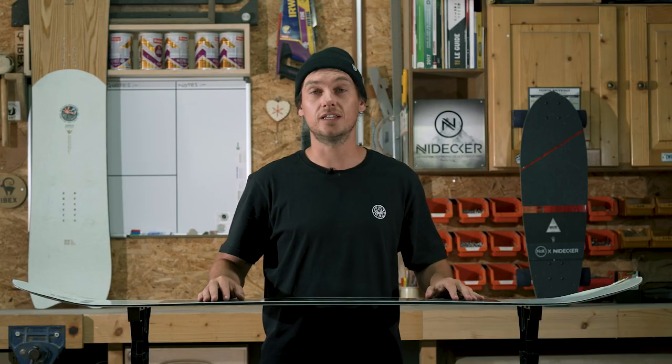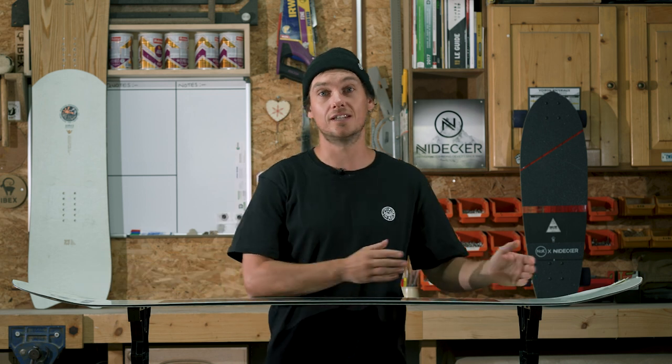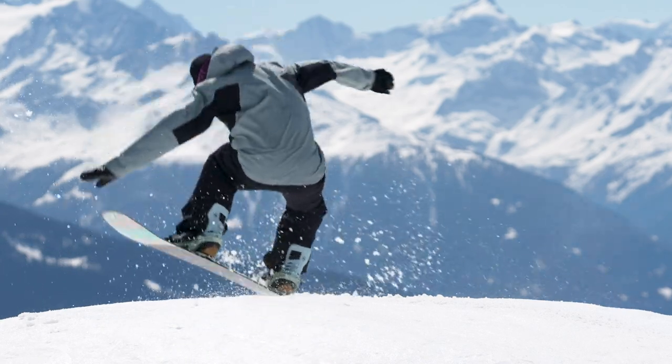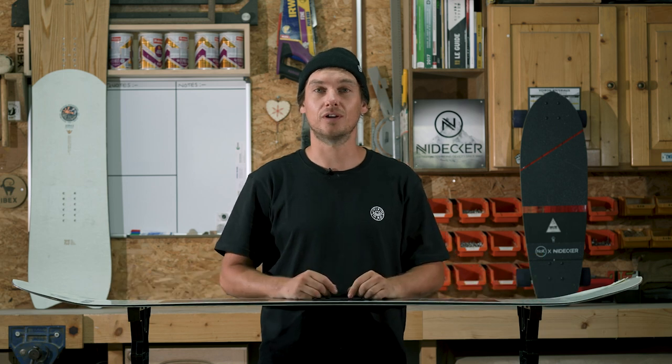I like to ride a board like this because it allows me to get a good symmetrical feel between the nose and the tail, having a stance that's bang in the middle of my snowboard. If you're like me and love freestyle — whether it's a side hit, buttering, jibbing, or in the snow park — having a twin tip is probably going to be perfect for you.